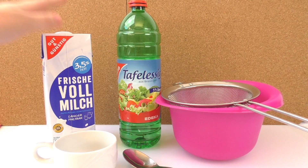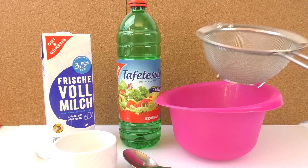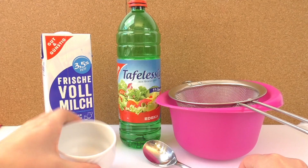The ingredients that we need for this plastic are milk and vinegar, a strainer, a bowl — it can be plastic or glass, doesn't matter — a spoon, and a cup.